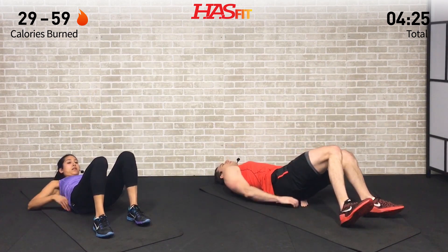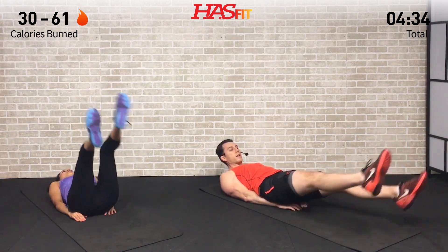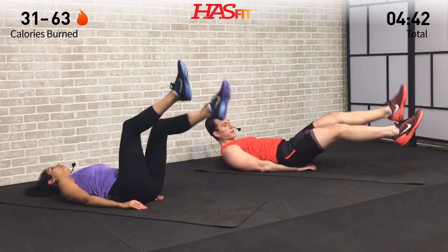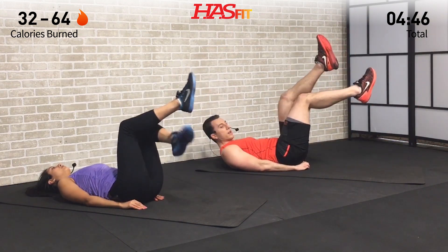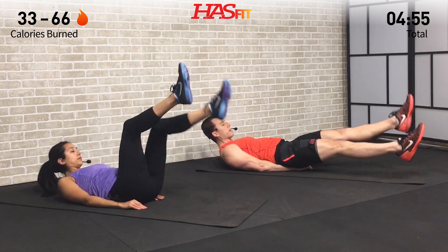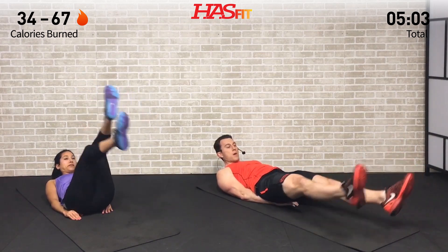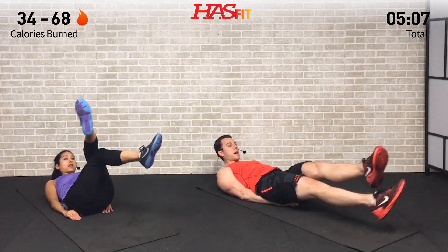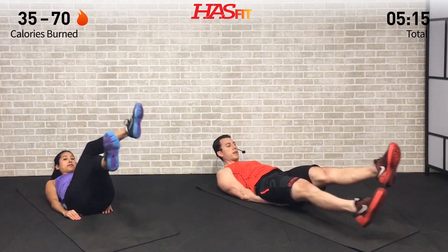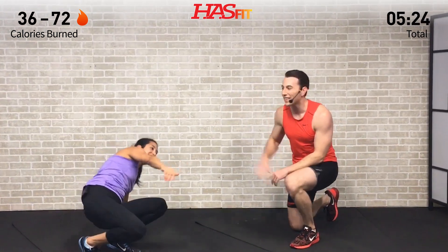Same position for the next one. Now we are going to do leg crossovers. Knees bent is a little easier; legs straight is a little harder — you decide which is right for you. Open those legs up and then cross them over, one into the next, keeping those feet up. The higher your legs are the easier it will be; have them down about six inches above the ground for maximum difficulty. Keep breathing, keep fighting — focus on your goals and what motivates you. Let's hit this one for 10 more seconds — five, four, three, two, one, zero.